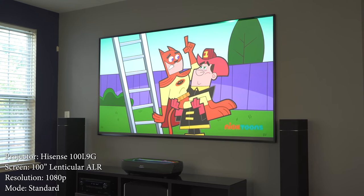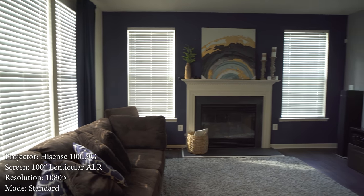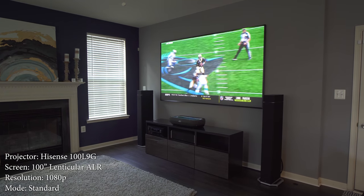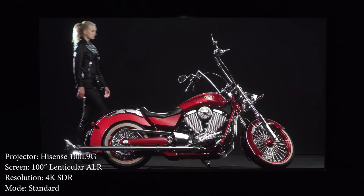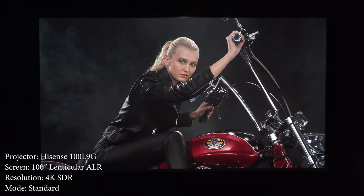Now on to image quality, and I'll be 100% honest with you — as soon as I turned this projector on, my jaw dropped to the floor. I couldn't believe how bright and vibrant the image was. Not only was the image super bright, but the colors look amazing. Here you can see how it looks in my living room, which is almost like a torture test. I have a total of five large windows that all shine right on the screen, and the L9G still looks great even without the daylight screen. The L9G also has fantastic sharpness and focus uniformity — even though it's using pixel shifting to display a 4K image, there's no doubt that I'm seeing 8 million pixels on the screen.